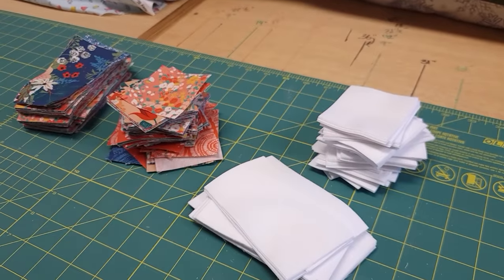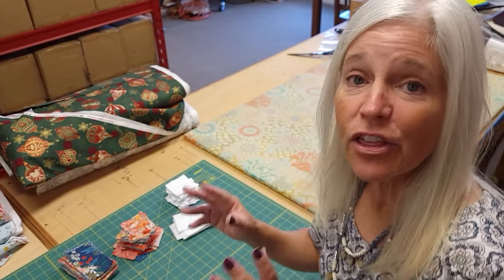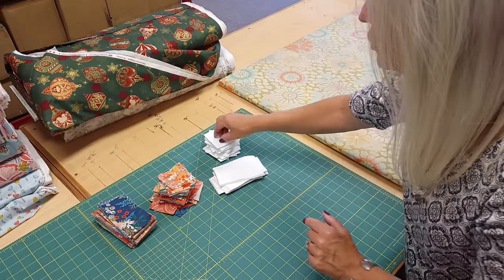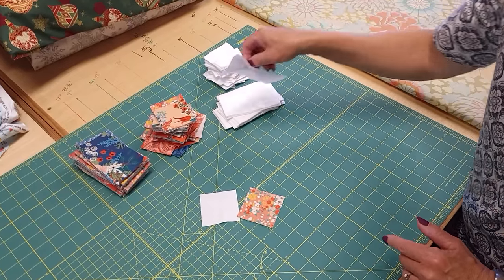All the cutting is done. In order to make the patchwork block that the whole quilt is made from, we need to make three smaller patchwork units to build that block with. The first one takes one of these pieces, one of these, and one of these.